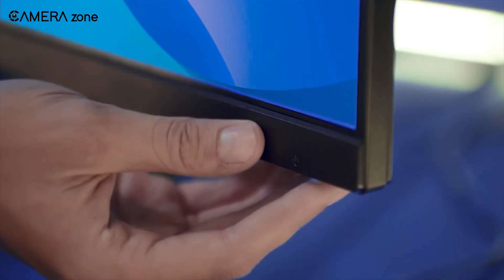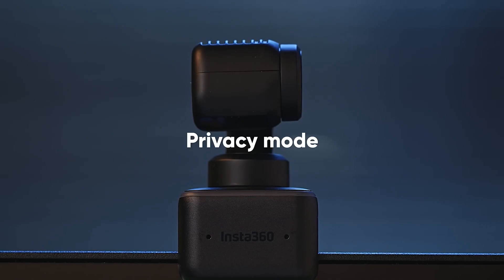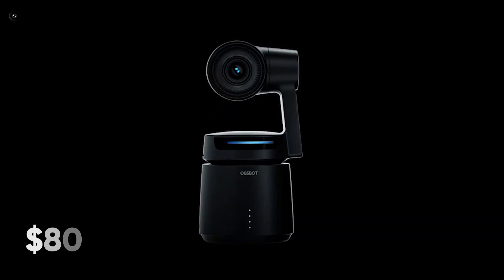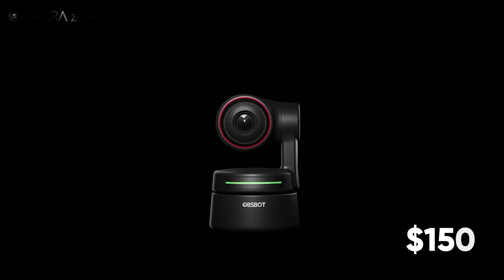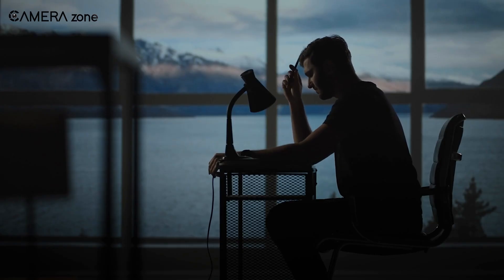When you're done using the Link, it automatically points its camera downward within 10 seconds of inactivity for the sake of privacy. As for the price, in a market where you can get a Logitech 1080p for $80 or a 4K one for $150, the Link webcam with a $300 price tag seems a bit much — $100 less, it would've been perfect.